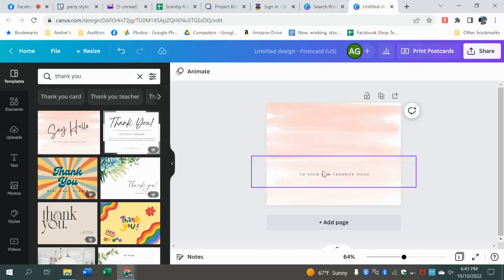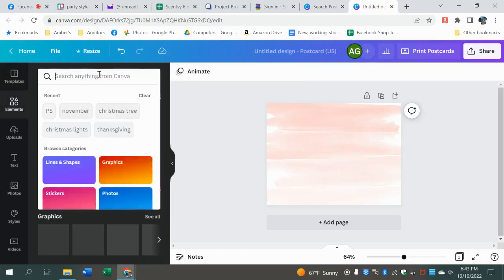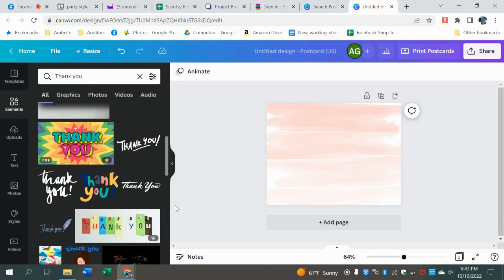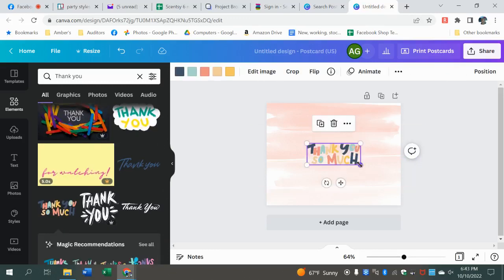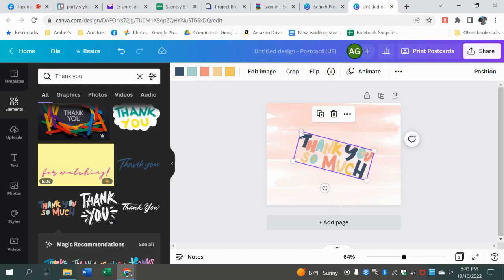Let's get rid of this — say we just like this background. Elements. We can use as many things as possible. These little white circles are how you adjust your size, and the little dotted lines show if it's centered or where it is. This is how you can turn it.